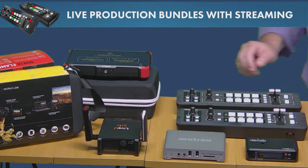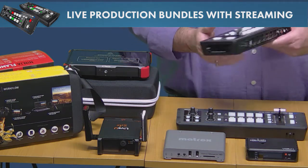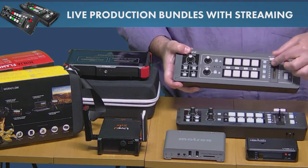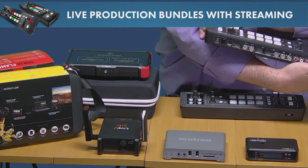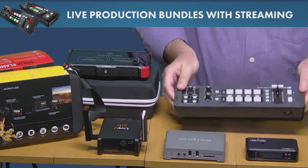When you see these units, you can see just how small they are. This is the HDMI unit — the V1 HD — nice, small, and compact with easy-to-use buttons and a nice little T-bar. The SDI version is identical; the only difference is the jacks.